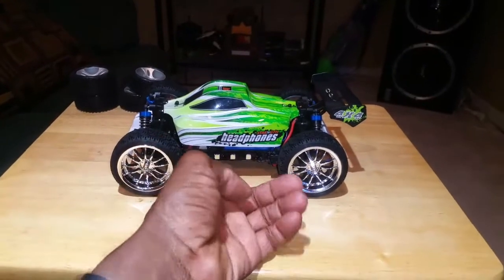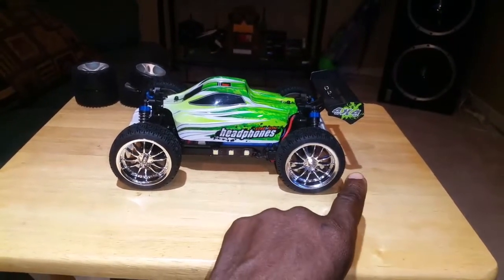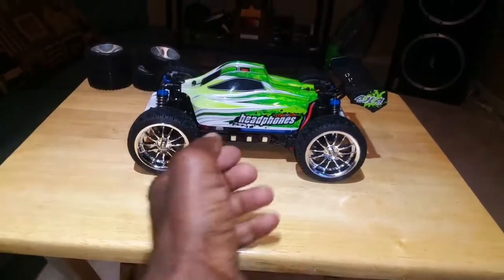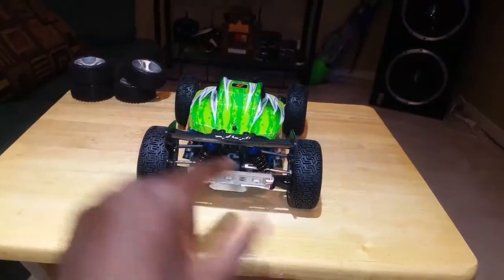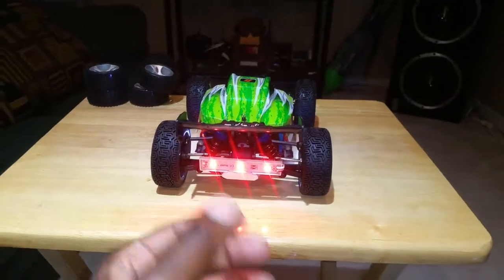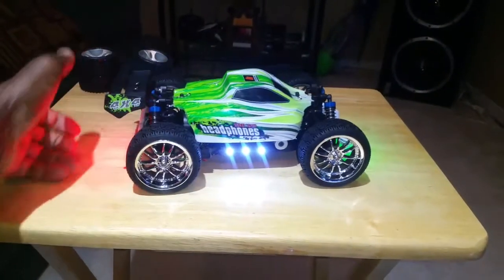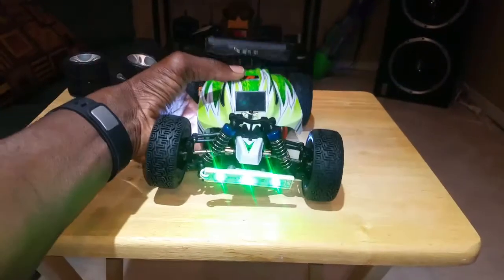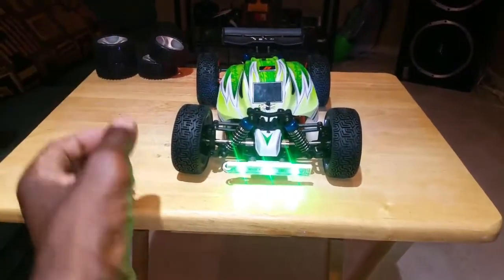So there's white on the sides, red in the back, and green in the front. I'll turn them on for you — red in the back, you can see it a lot better when I turn the lights out, white on the sides, green in the front. I got green because of the green canopy — why not?